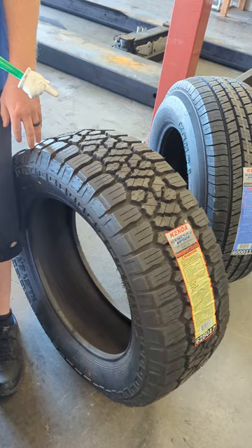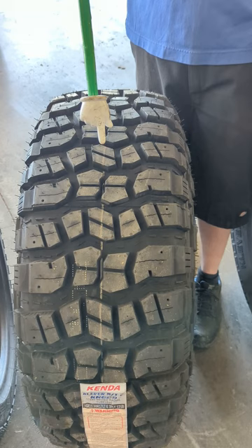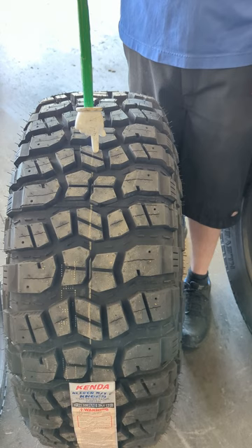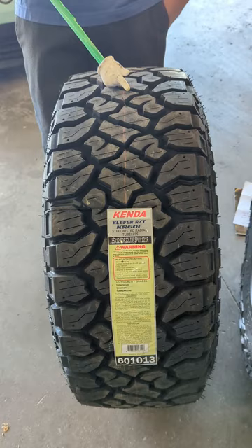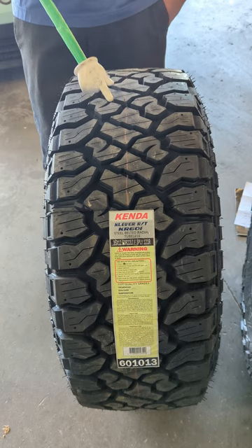Whereas the HTs and the ATs usually come with some sort of tread life warranty, once you start stepping into an MT tire, this tire is designed to be abused. You're not really buying this tire for the tread life, so unfortunately it does not come with any sort of tread wear guarantee. But it really excels when you're going off-road, so if you're an off-road enthusiast, this is definitely something to check out.